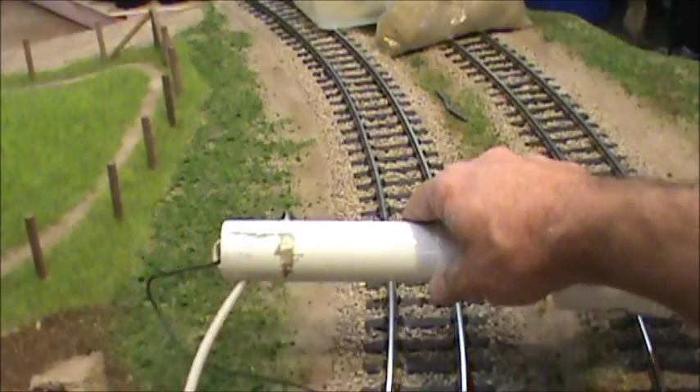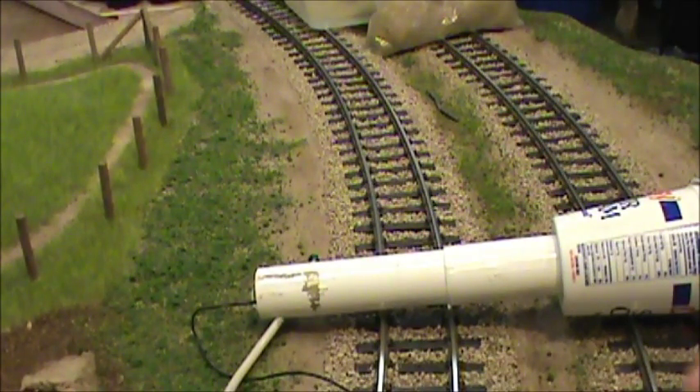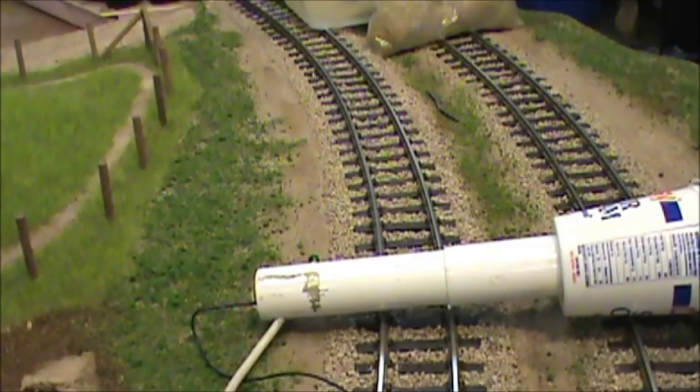I use a static grass generator that I made — I found some instructions online. Instead of the 9-volt battery, I'm using a 110-volt generator. It seems to be a lot stronger; it really puts out a good static charge, so I've been using that.